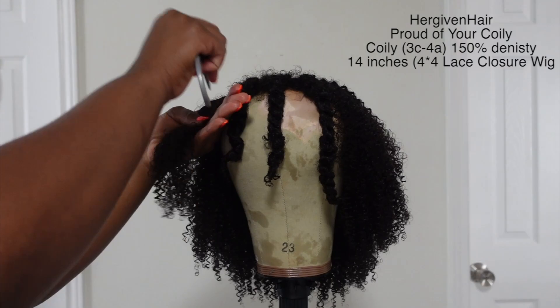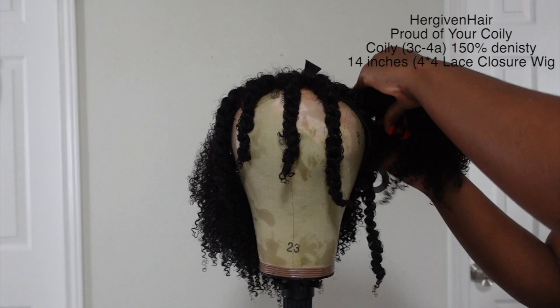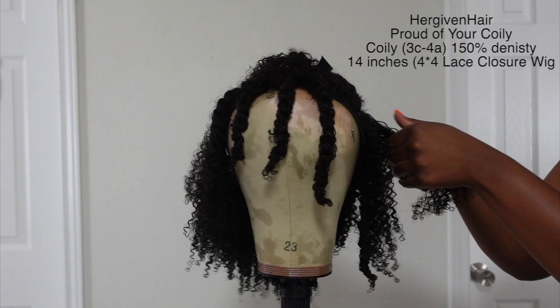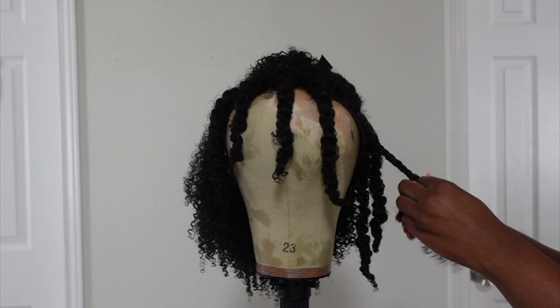So when I twist the hair down I'm adding a little bit of product to each section, smoothing it in, detangling it, and twisting it all the way down. Making sure to twirl the end of the twist around my fingers — that's how it helps it to have that nice little curl. I'm working in vertical sections; I did three vertical sections in the back, starting from the bottom of each section and working my way up.